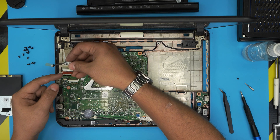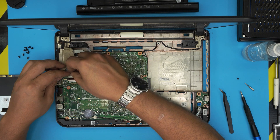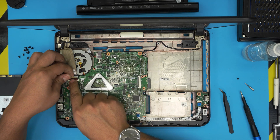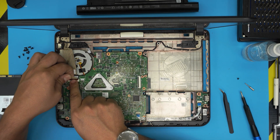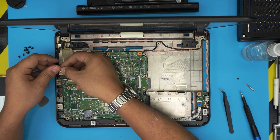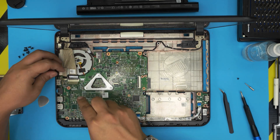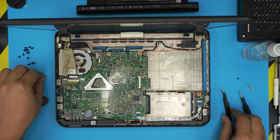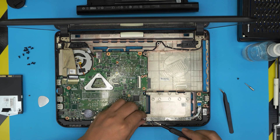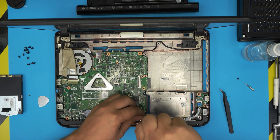Put the flex cable for the LCD — this one has a little notch in the corner; the earlobes have to go in at a 45-degree angle inside the jack, all the way in, then evenly, and lock it down. Tape it on top. This other one slides in like a fan and locks in place. Put the tiny screw on the motherboard — there's only one.